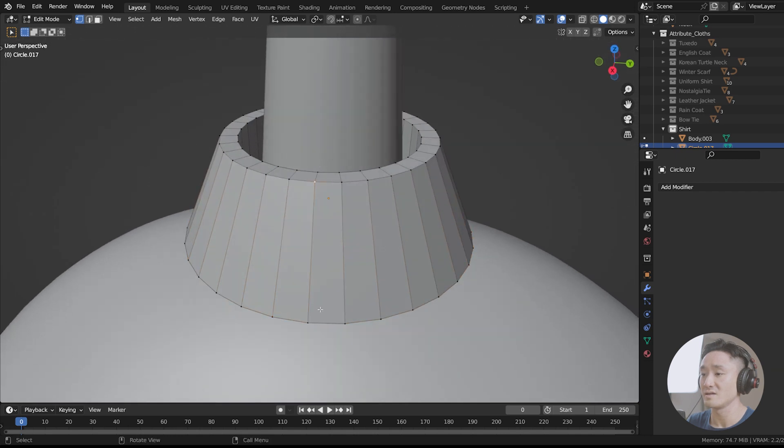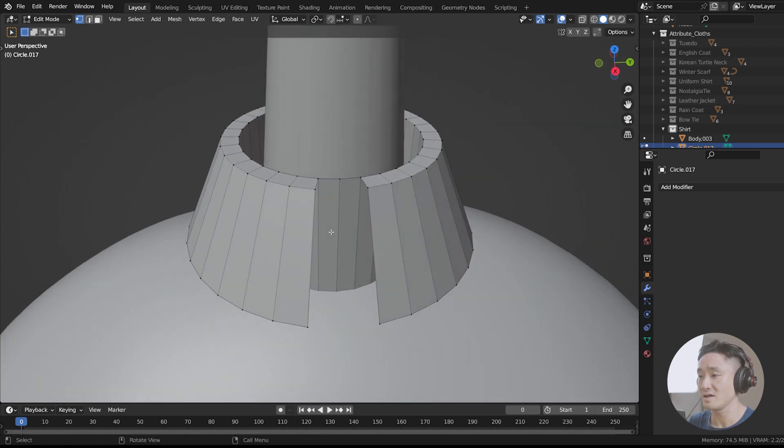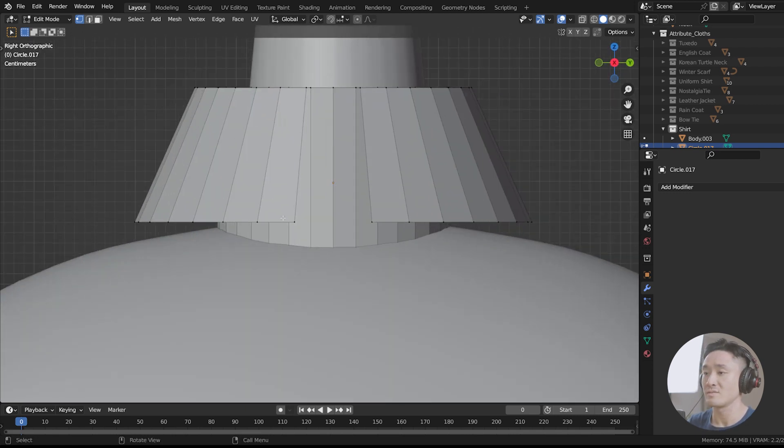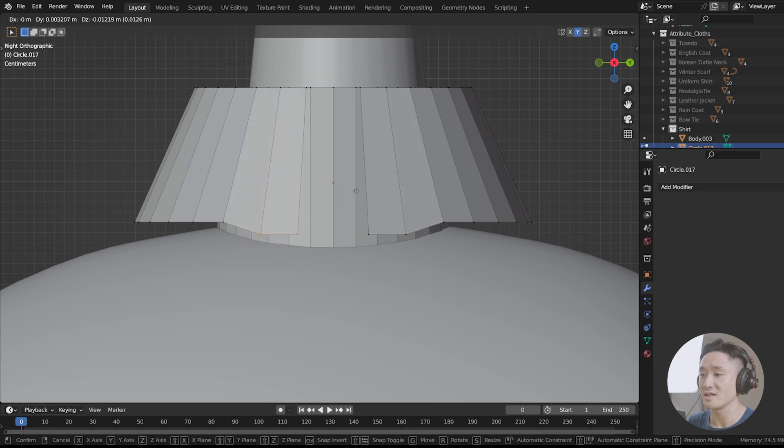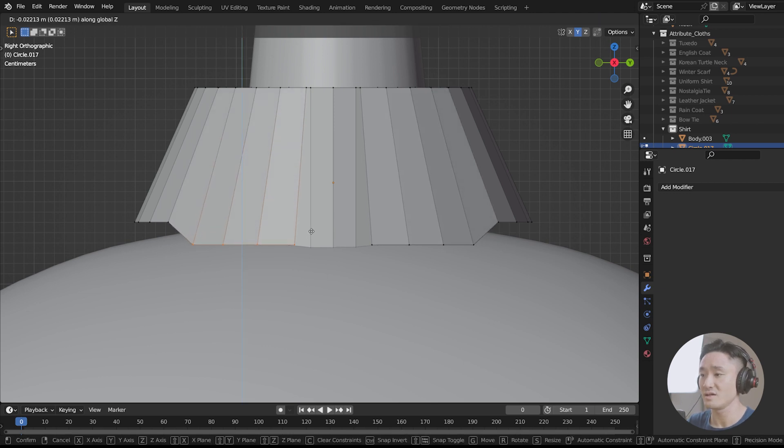Let's delete this and this vertex — X, X — and just delete it like that. Now we shall take those two vertices. We're gonna toggle on the Y symmetry edit, and now whenever I do something we can always get it on the other side as well. So we're gonna select those four actually — G, Z — and let's move it down like this.